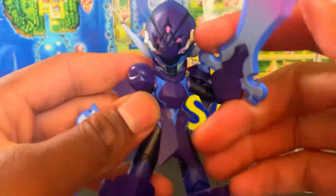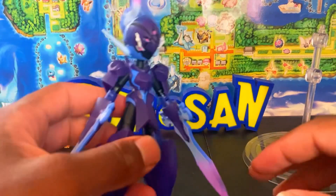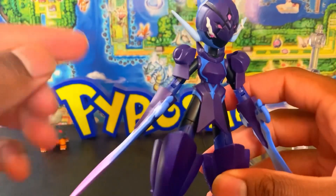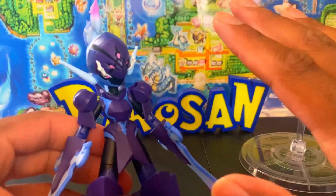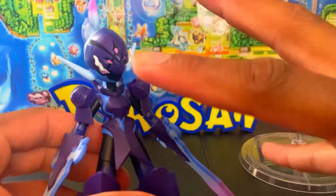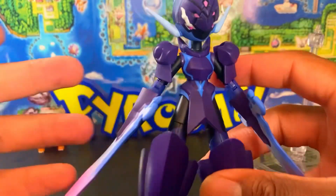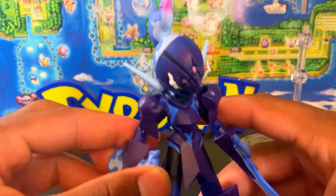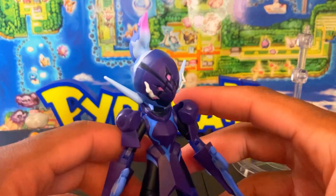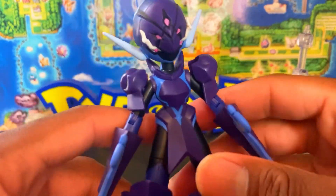Oh wow — this is without a doubt one of, if not the best Pokémon figure in my collection right now. I'm not exaggerating — this figure has the most fluid articulation and the most hidden articulation points you wouldn't even expect to see. And right now it's on sale for $13 at Target because of the Target Plus deal. If you don't get this figure at $13, we have a problem.